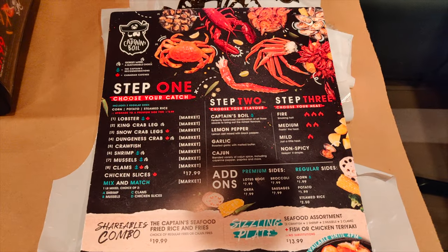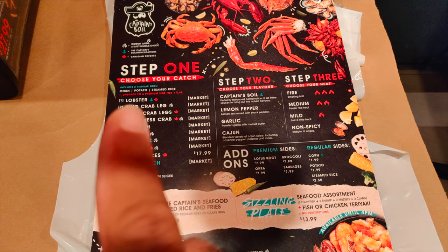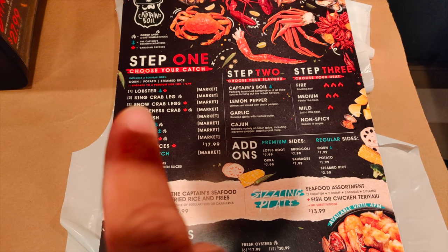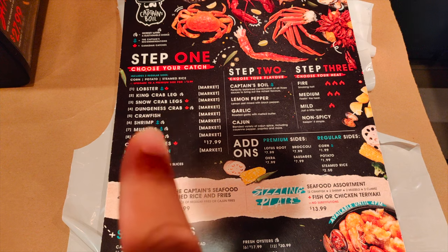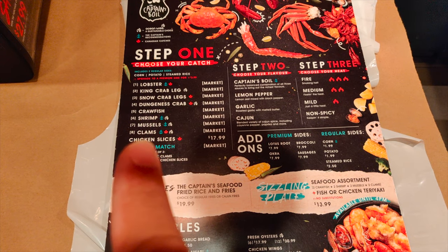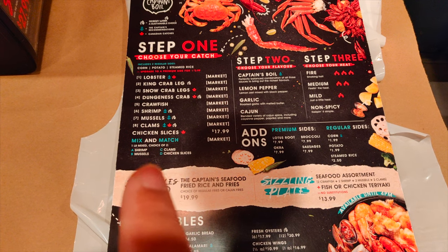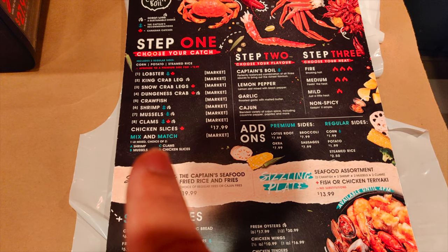It's pretty cool — they got three steps that makes it really simple. Step one, you choose the meat. So you got a choice of lobster, king crab legs, snow crab legs, dungeness crab, crawfish, shrimp, mussels, clams, or chicken slices. There's also a mix and match option where you can pick two — either shrimp, mussels, or clam and chicken.